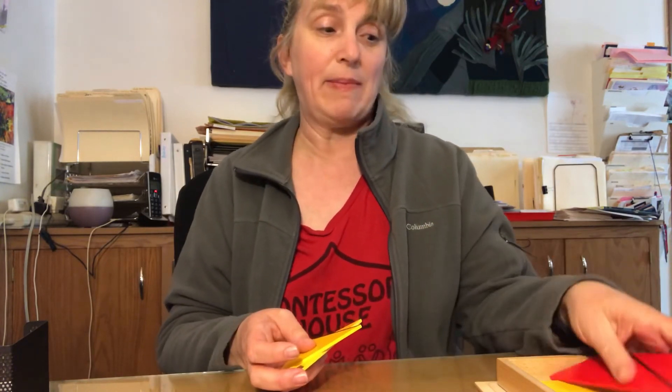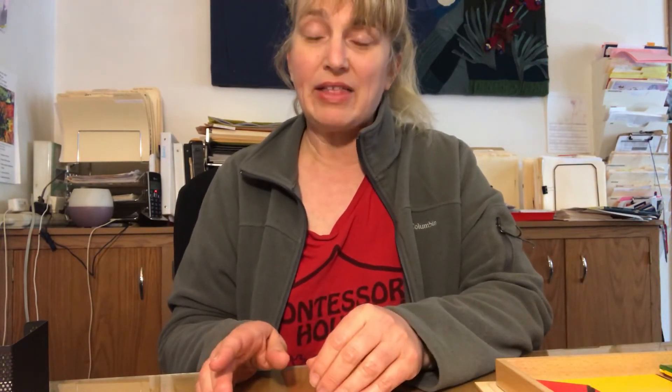The lesson itself is that we show them the shapes that they're making. There's also a blue box that doesn't have any lines on it, and for that blue box they can just move them around and make whatever shapes they want. So that is the constructive triangles.